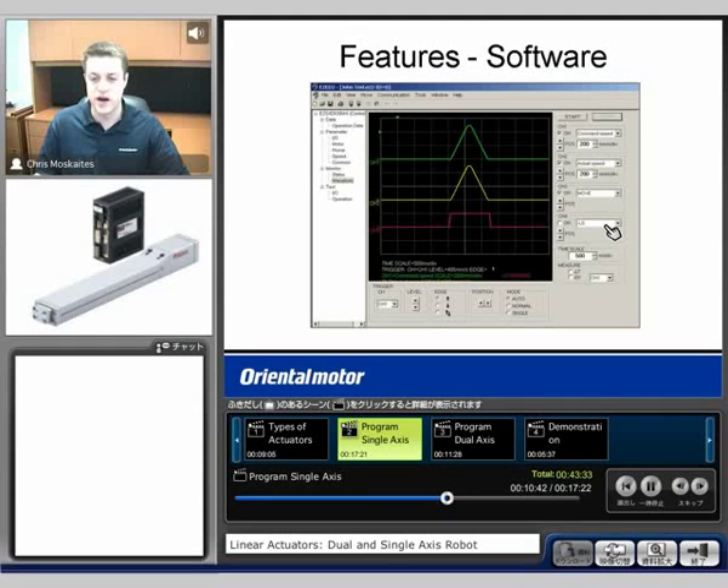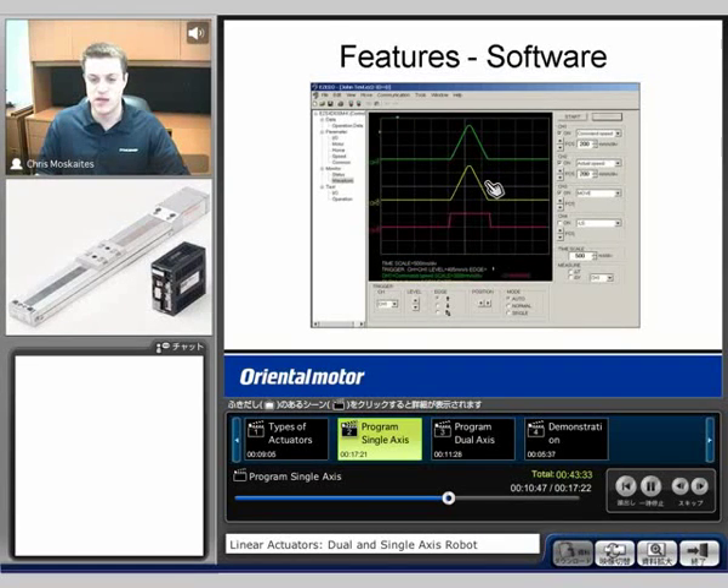We'll see here that our commanded speed versus actual speed look very similar. If we had too much load on here, you might see a lag behind where the actual speed lags behind where it actually should be. That would indicate that maybe you need to slow down your acceleration a little bit. In that case, the closed loop function of the motor is turning on, so we don't want to add any more load.